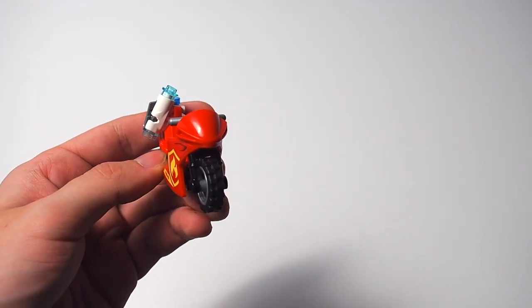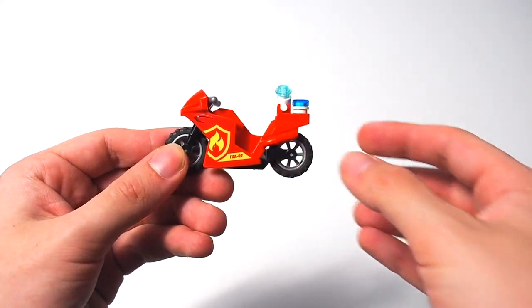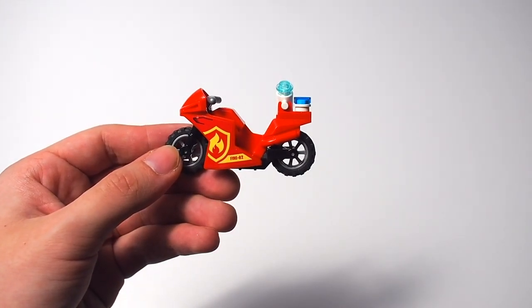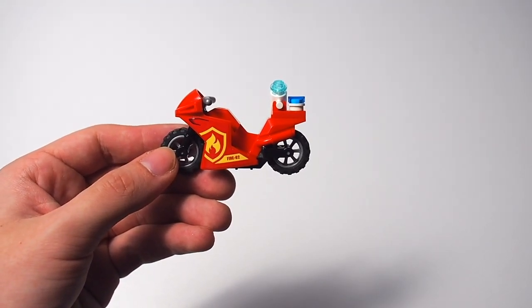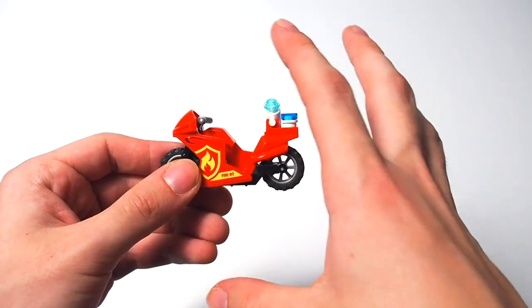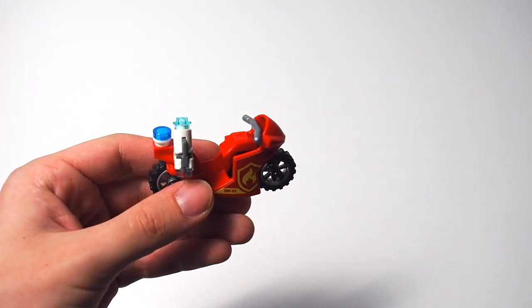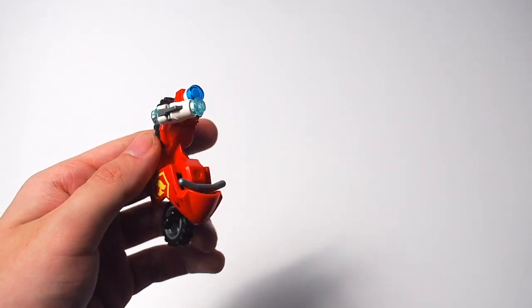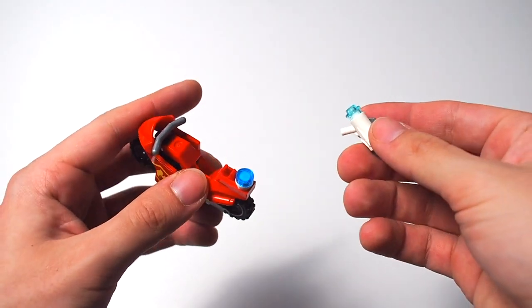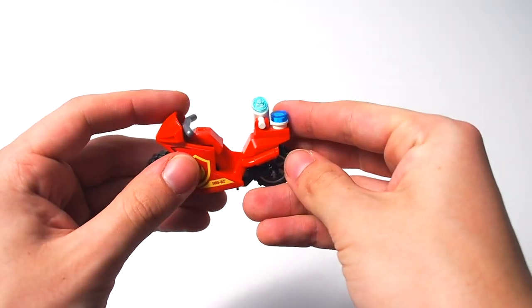Then we have the fire motorcycle, which is entirely standard. They didn't even put a sticker on the front — just two stickers at the sides. I really wish motorcycle shells would shift to being printed pieces rather than stickered. It's the standard motorbike layout with the body shell piece that clips onto the bike. The red print is for fire obviously, and at the back you get a little blue light brick siren. You also get a small water cannon that does shoot, but I won't demo that.